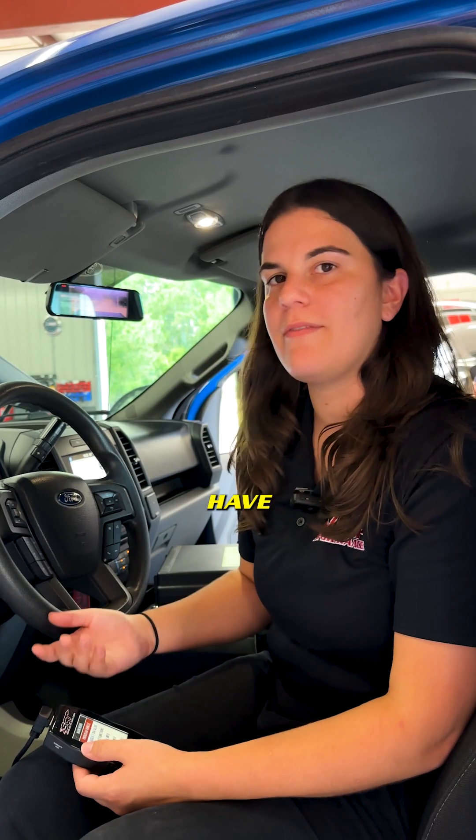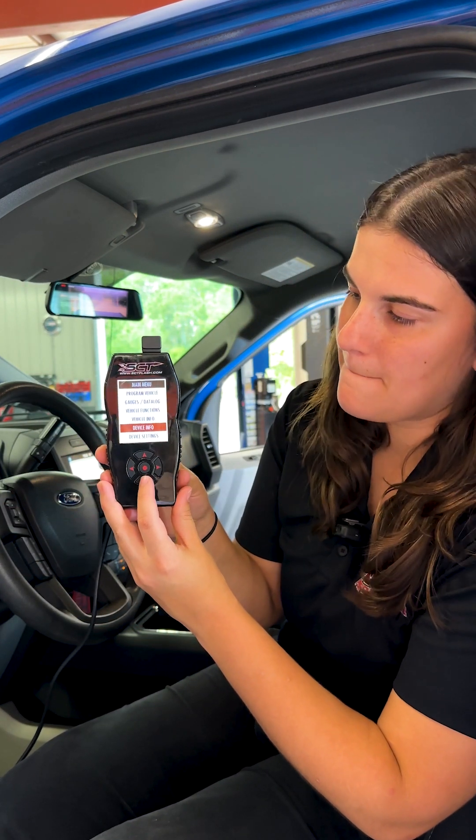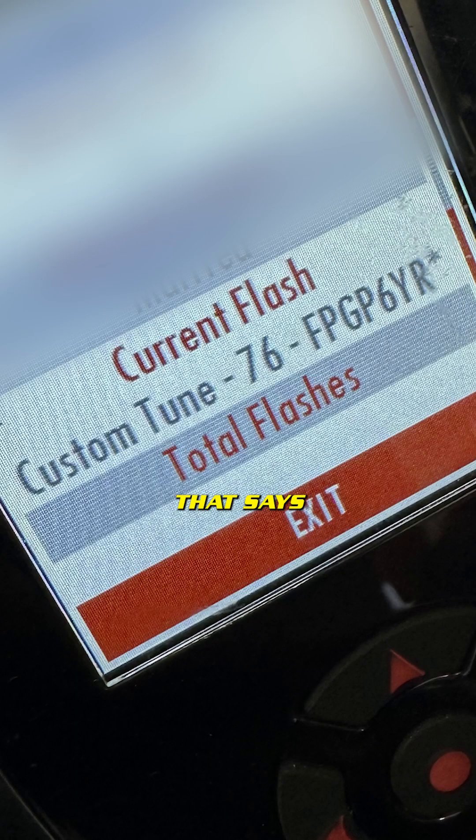If you believe you may have accidentally loaded a preloaded tune file, there's an easy way to check. Go down to device info and scroll down — there's something that says current flash. It'll either say preloaded tune or custom tune, and that's how you know.